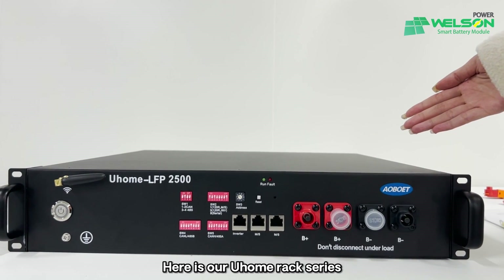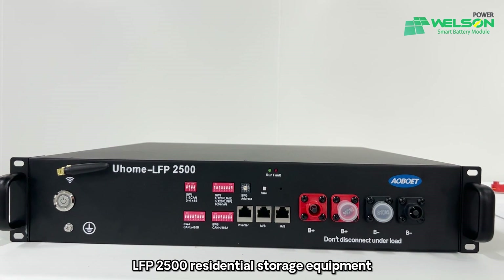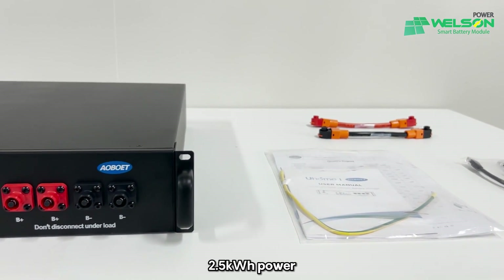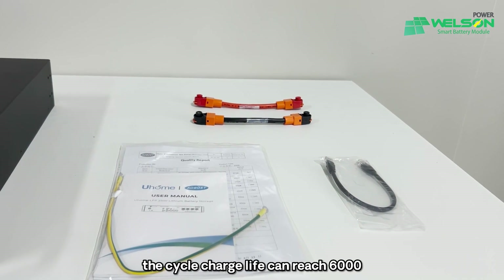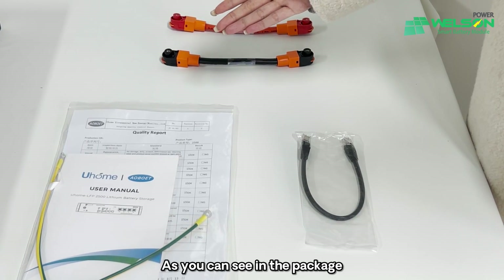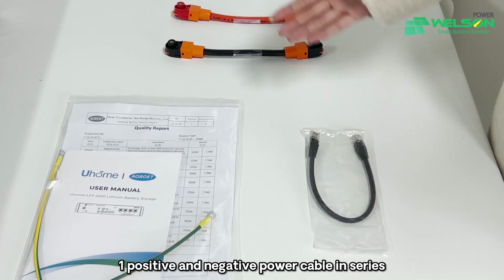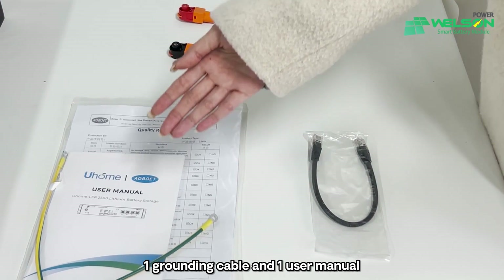Here is our U-Home React Series LFP2500 Residential Storage Equipment. The basic parameters of this type: 2.5 kWh power, 51.2V voltage, 25 kg weight. The cycle charge life can reach 6,000. Let's open it. As you can see in this package, we have one communication cable, one positive and negative power cable in series, one grounding cable, and one user manual.